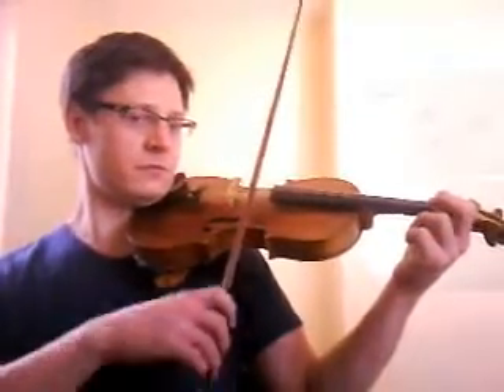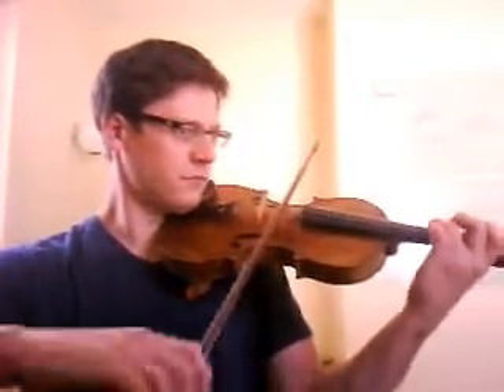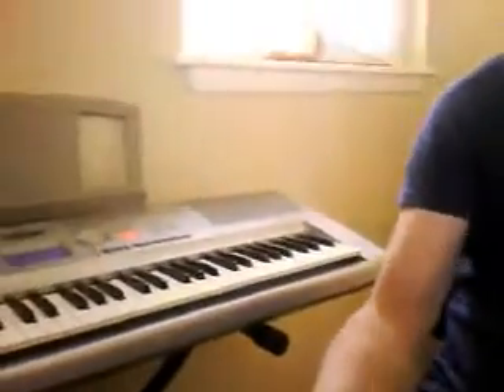This song uses chromatic fingerings, and we talked about this in class. It starts on G, low 2, and we will repeat that. Now I want to point out one thing really quick — I got my keyboard right here, just so you can turn this and make it work a little bit. It's gonna start off in the cellos like this.